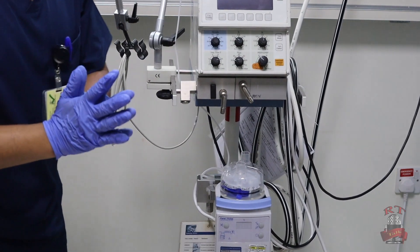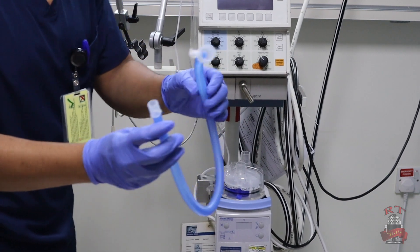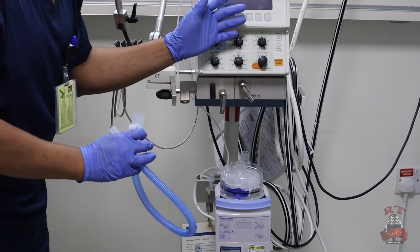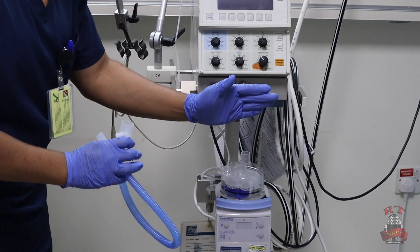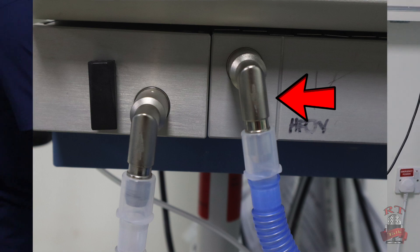I will start now connecting the circuit. I will take the inspiratory limb — the short one — and I will connect it in the adapter that comes from the machine going to the humidifier, as you see right now in the picture. Then connect it to the humidifier.